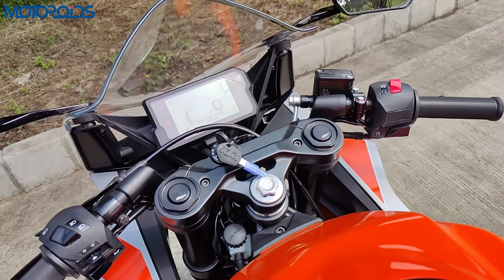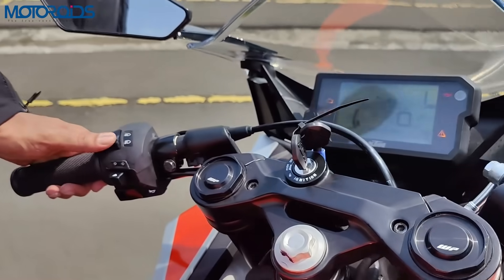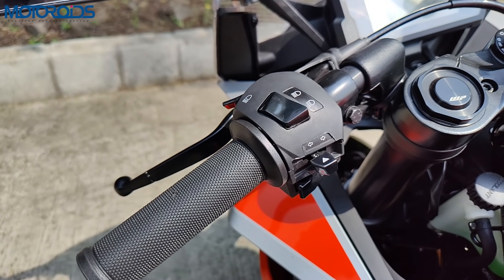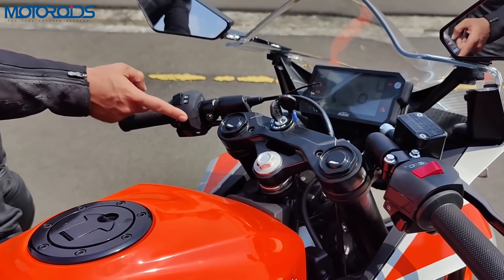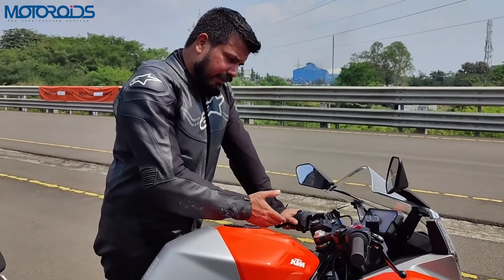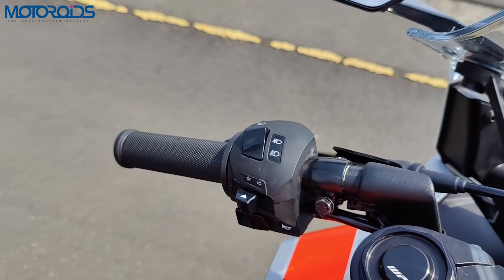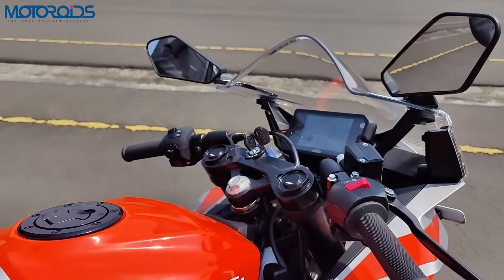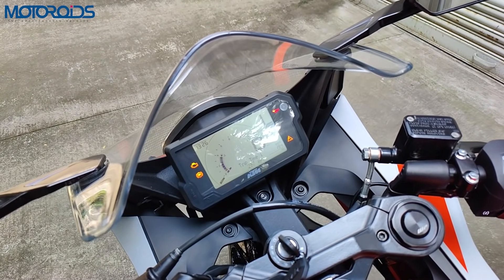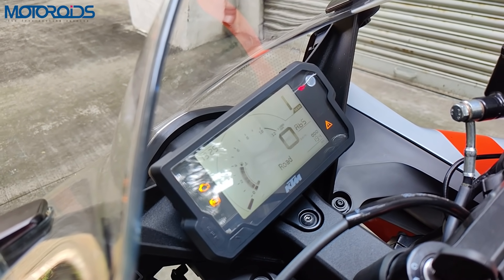About the switchgear and handlebar — the switchgear has an engine kill switch, electric start, high beam and low beam with day flasher, turn indicators, and a horn. The switchgear seems to be built to last but the quality of finish could definitely have been better — there are some rough edges, although we are told this is a prototype unit. An interesting detail is that these switches are backlit, which is a feature worth mentioning.